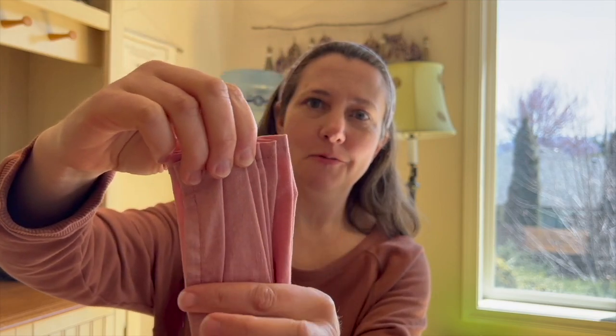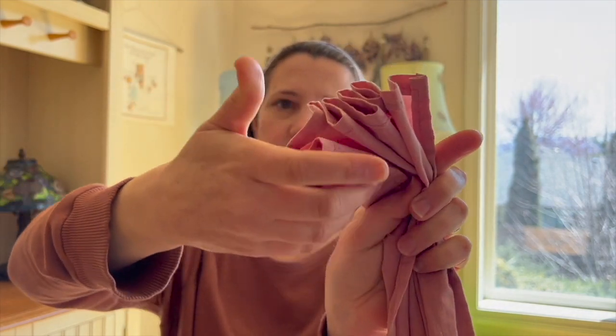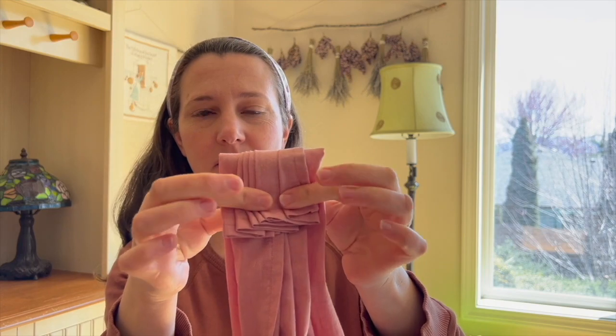I'm going to do my best to show you the accordion fold and talk at the same time — it's a little challenging. You can see kind of what I'm getting at: back and forth, back and forth, staggered. Once you've got that accordion style, you're going to fold it down just a little bit. You want to have enough room for the rings to go through, and then you're just going to stitch it closed with that little accordion still happening. I'll show you the other side to show what it looks like when it's done.